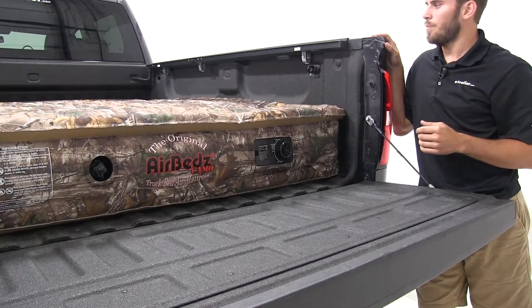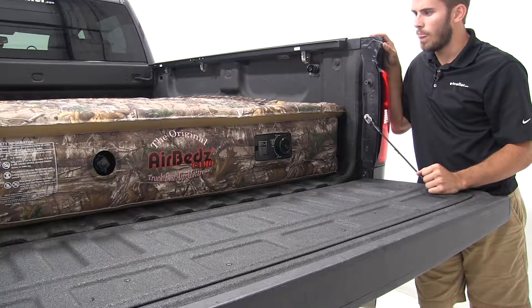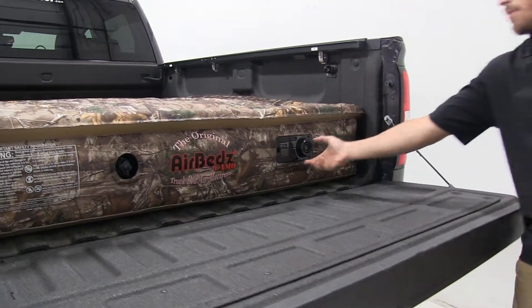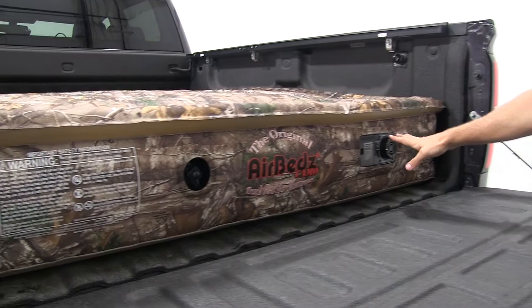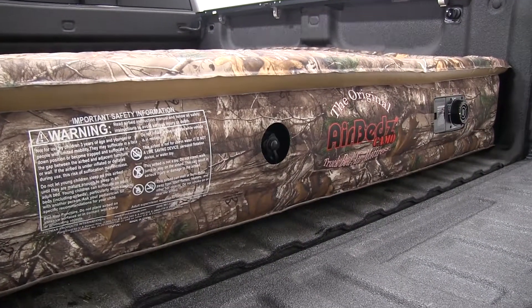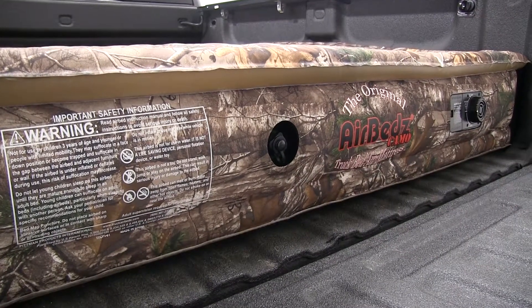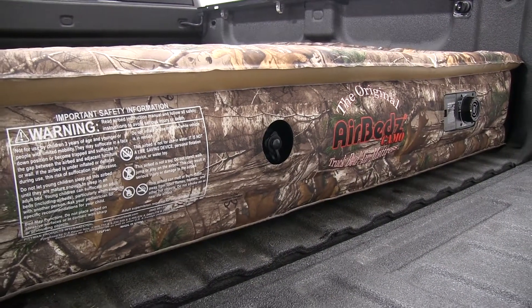I'm going to go ahead and inflate it back up and hop up to show you a couple of different features. I also want to point out that if this system seems to be failing you at some point, or if your battery isn't fully charged, you still do have the manual ports to be able to get a pump and air it up yourself and deflate it.